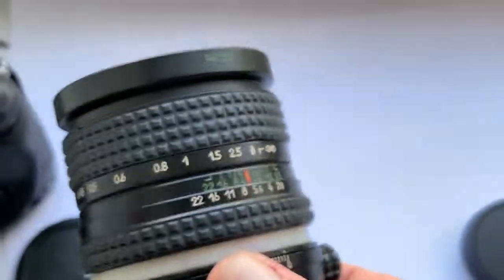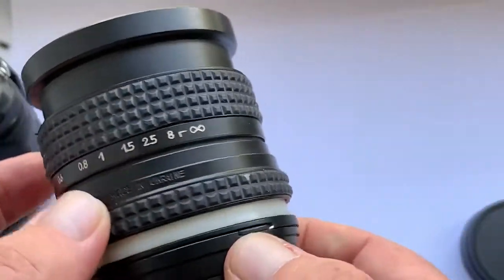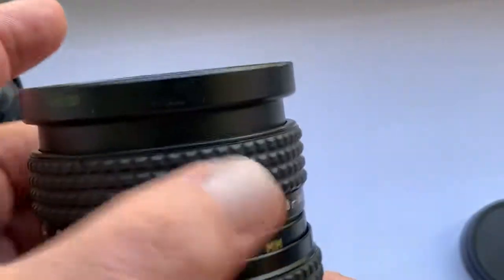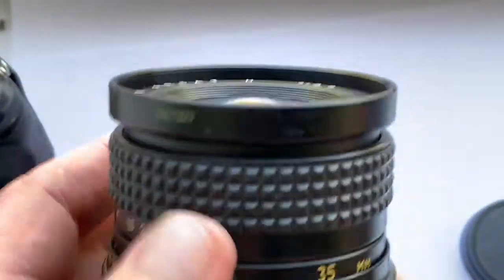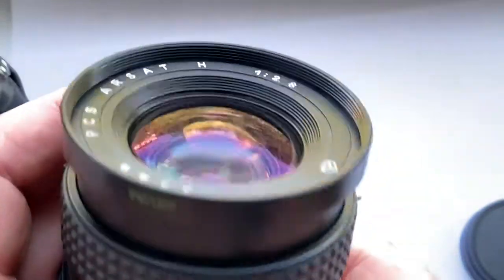Look carefully at the lens. You can buy this lens only directly, by writing me an email. See my email address in the description of this video.